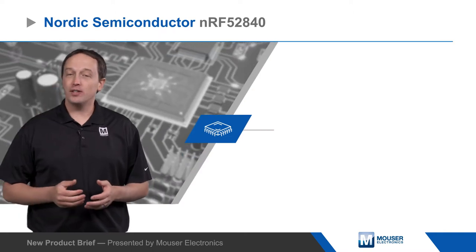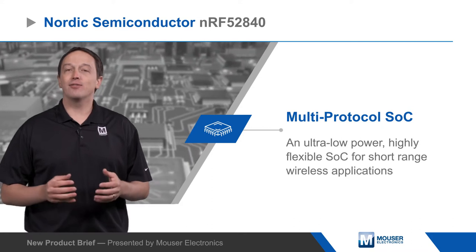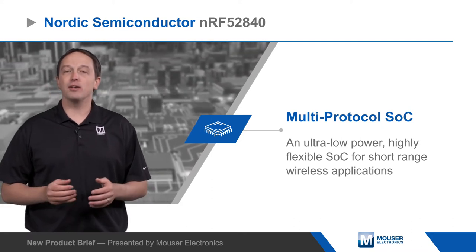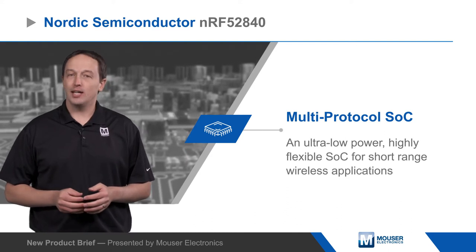Nordic Semiconductor's NRF52840 Multi-Protocol SoC is an ultra-low-power, highly flexible SoC for short-range wireless applications, including advanced wearables, IoT devices, and advanced remote controls.